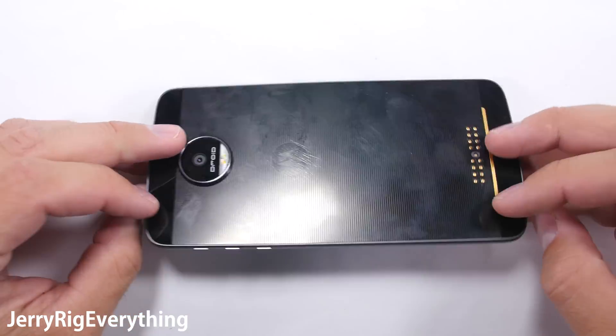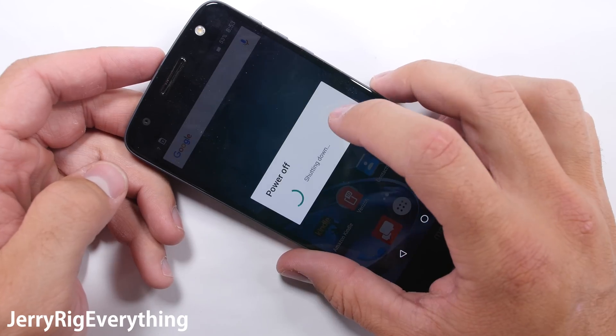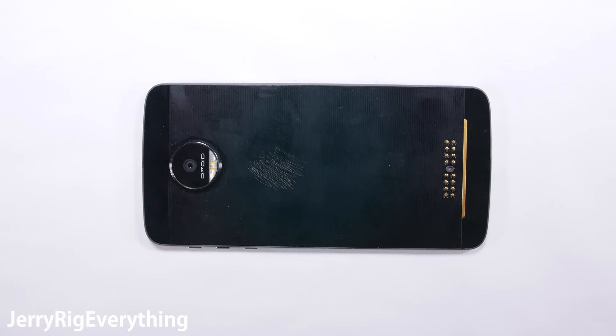So what's inside the world's thinnest premium smartphone? If you drop your phone and it cracks the glass, how hard is it to replace the screen? Let's find out.